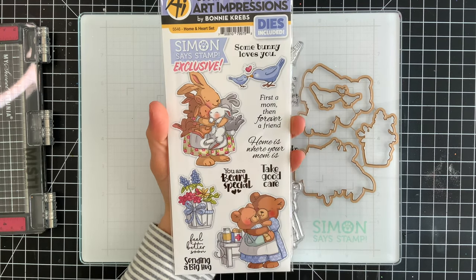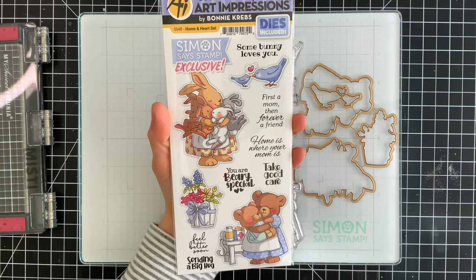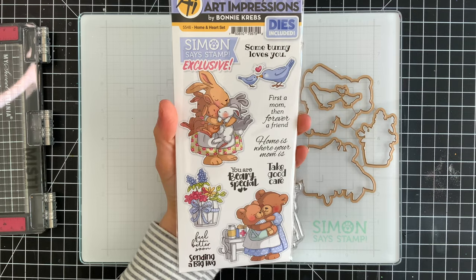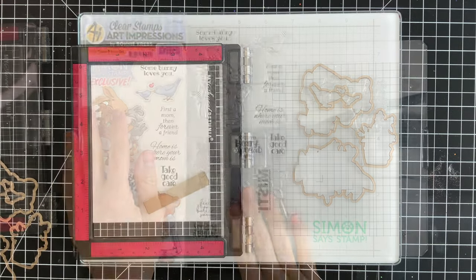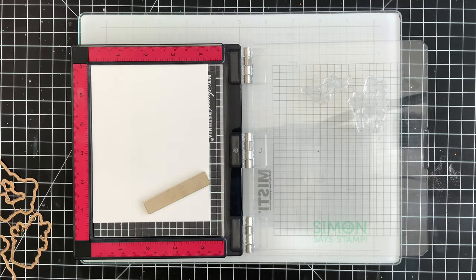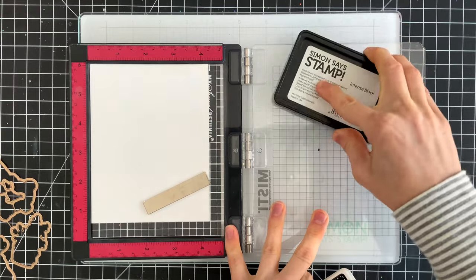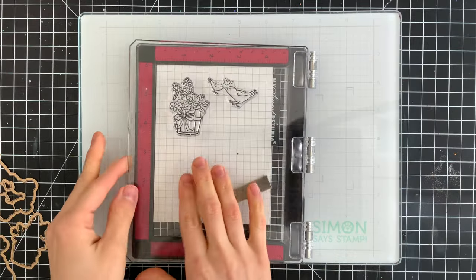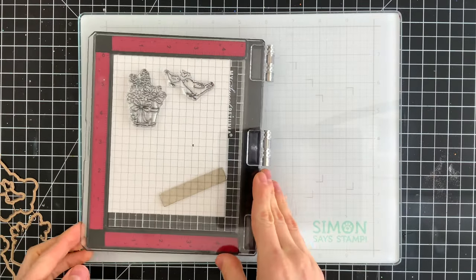This is an exclusive limited edition set and it's only available while supplies last. There are dies included with it and it's a really versatile set. I'm going to show you the project I'm creating using it — I'll be using a couple of the smaller images: the birds and also the flower pot.